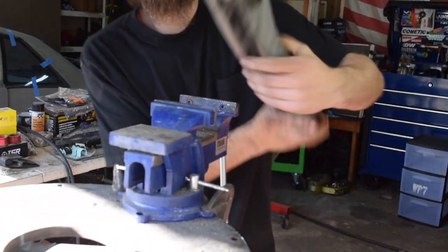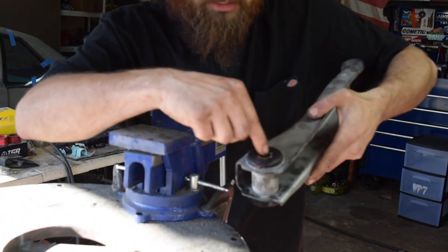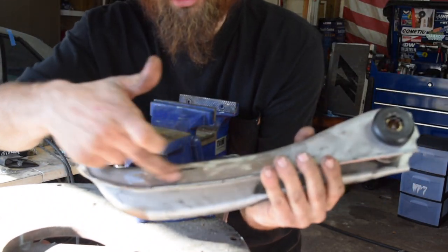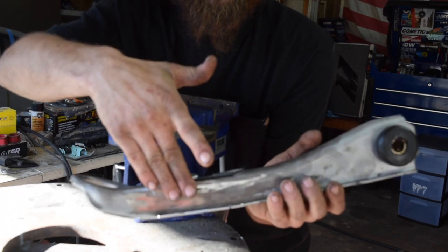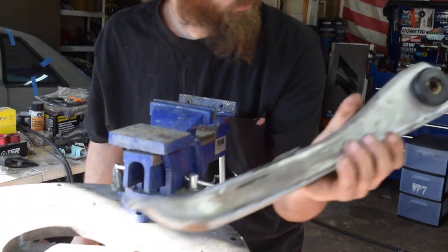We have the sleeve all the way in there. I can just take a socket extension and tap that in a little bit more. Now the second thing is, if you're doing this to your control arms, you have to take off the little bump stop that's there. Just cut those two welds off and then we'll place this guy in the jig and go from there.